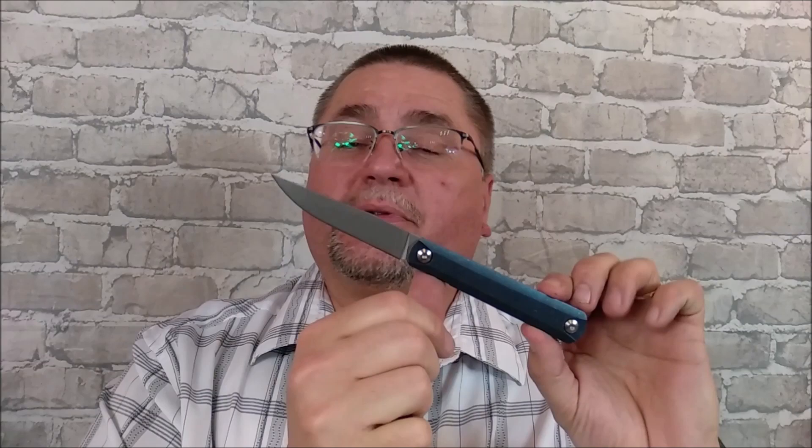Hey guys, it's Jake here at Canadian Cutting Edge, and today we're taking a look at a no-name copy of a design that's done by Michael Ziba with the help of Ostap Hell, and it's a design that they did a number of years ago. It's a gentleman's knife — I think they called it the G2. Their original version I haven't been able to find anywhere in stores.